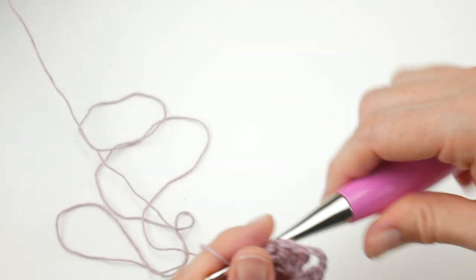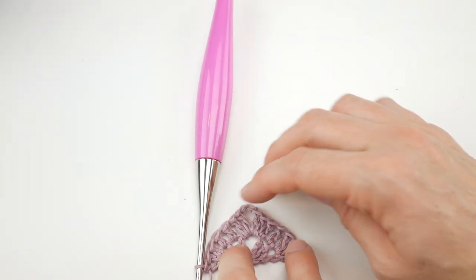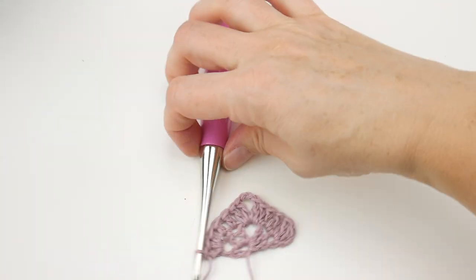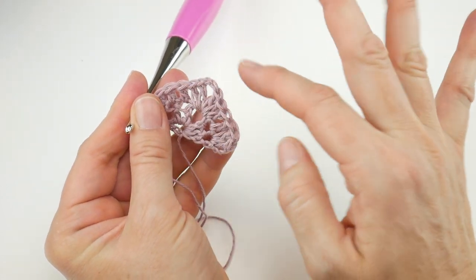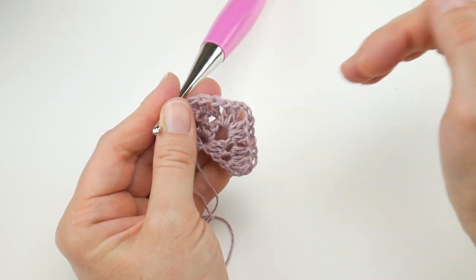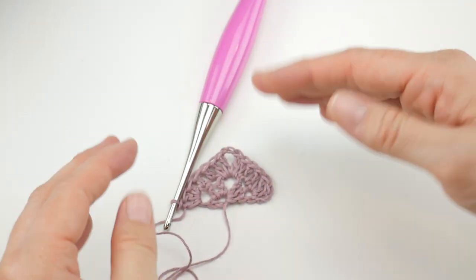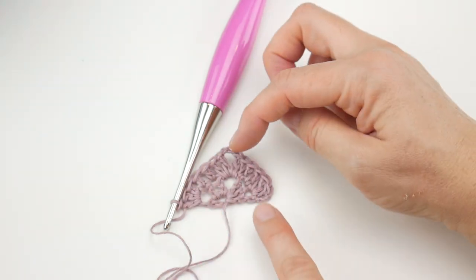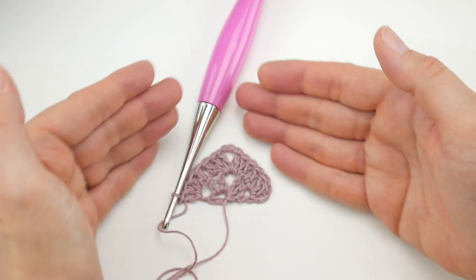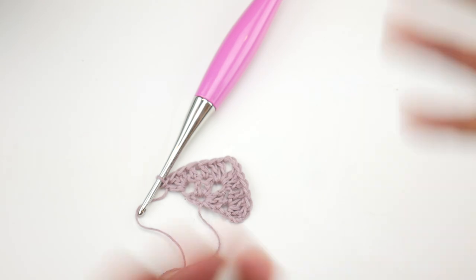We've learned the basics of our little triangle — it's a baby triangle right now. For row three, it's the same concept except we'll have more side stitches. As your triangle grows wider and taller, you'll have more side stitches each row. The corner space treatment stays the same, but the slopes on each side will grow.